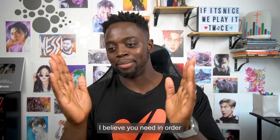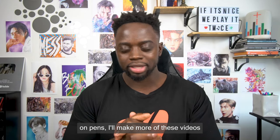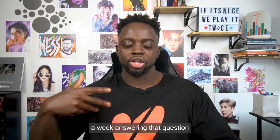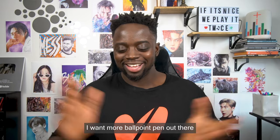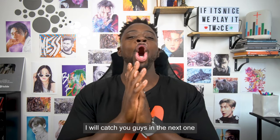That's it for this video — those are all the things I believe you need in order to get started on your ballpoint pen journey. If you guys have any questions about ballpoint pens, I'll make more of these videos, at least one a week answering questions to really help you guys out. I want more ballpoint pen artists out there. That's it for me — I'll catch you guys in the next one. Peace.